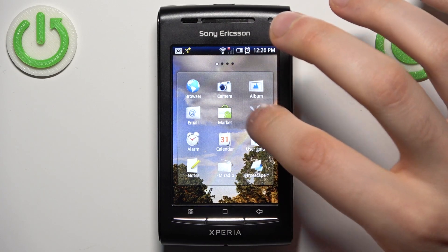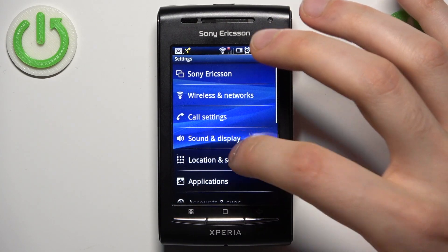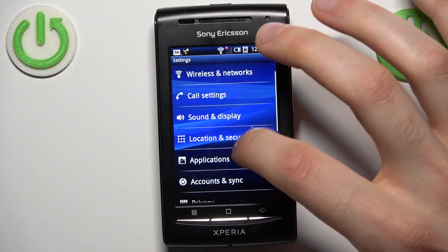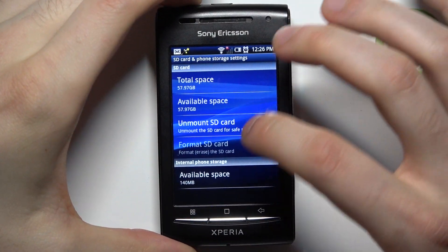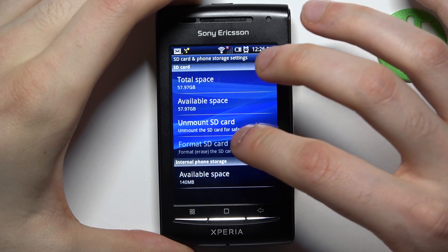To do this, let's firstly open Settings, then go to SD Card and Phone Storage, and here you can select Format SD Card.